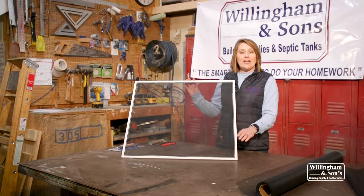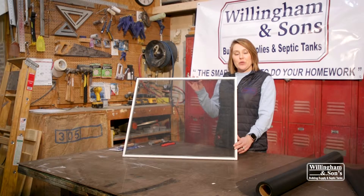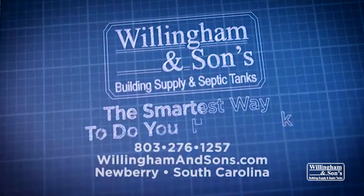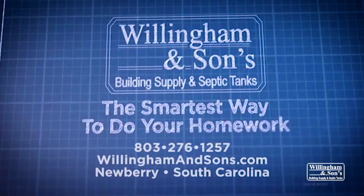And here's your finished screen. You can get all the tools and supplies that you need at Willingham & Sons Building Supply at 6807 South Carolina Highway 219 in Newberry, or call us at 803-276-1257. Thanks for watching.